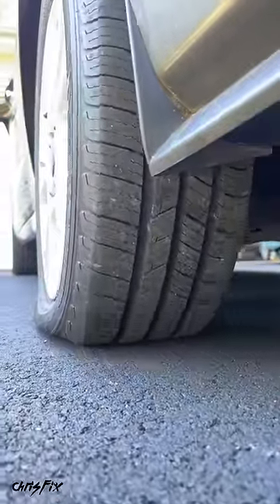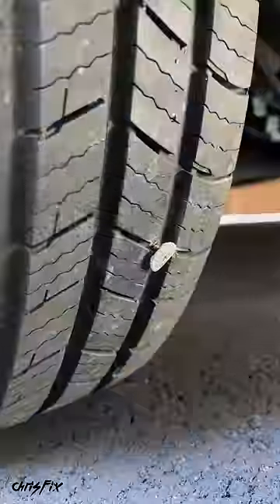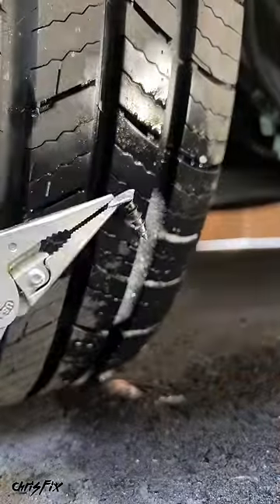First you need to find the nail in the tire, so have somebody move up slowly as you look behind the tire to see if you can find the nail. When you find it, you can spray it with some soapy water, and if it bubbles up, you know you found your leak. Then use the pliers to pull the nail out, or in this case a screw.